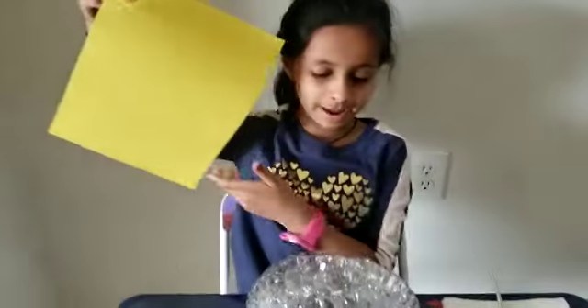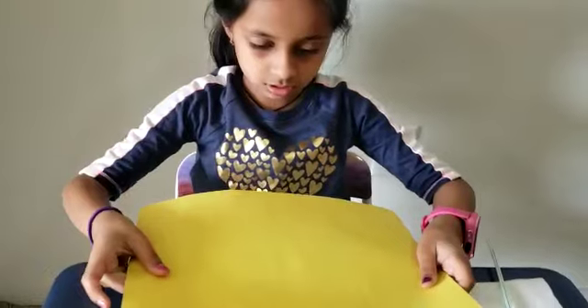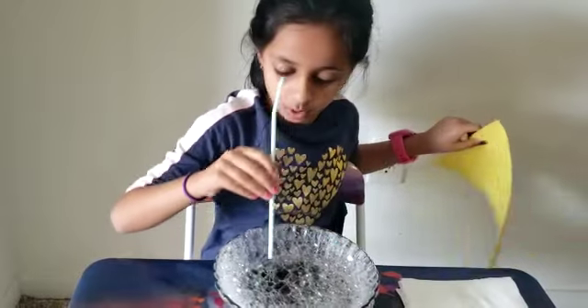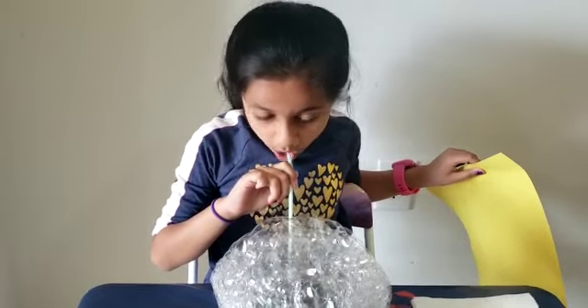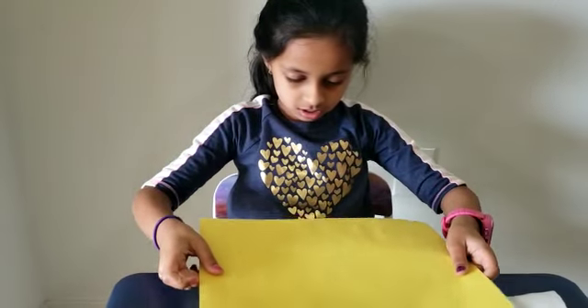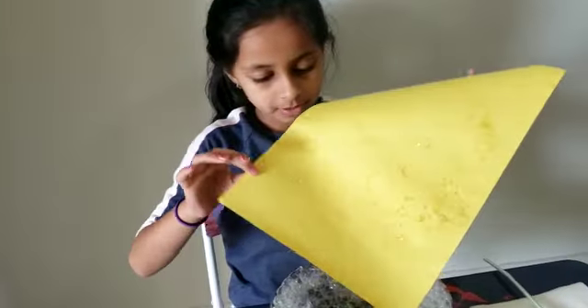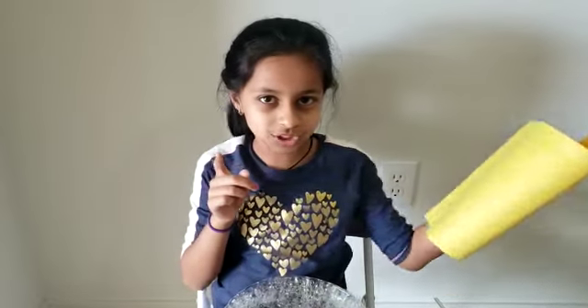Now I am going to take my sheet of yellow paper and put it on here. Just rest it for a few seconds. It did not come so I am just gonna blow more. Now I am going to try it again and it came a little bit. You have to pop it in and this is how it turns out. But then you have to wait for it to dry, so I am going to go put this to dry.